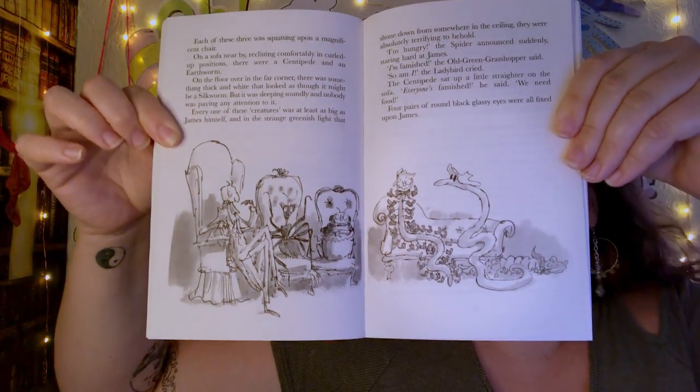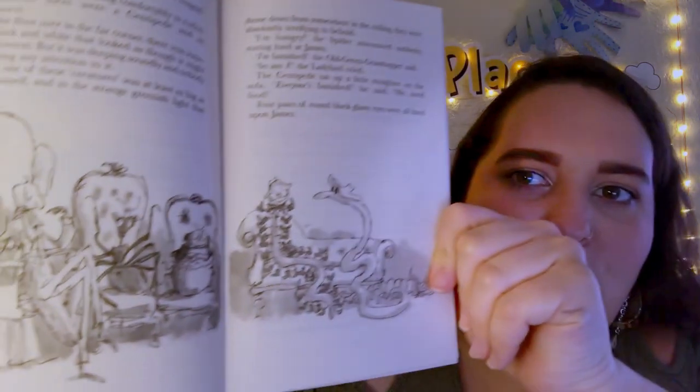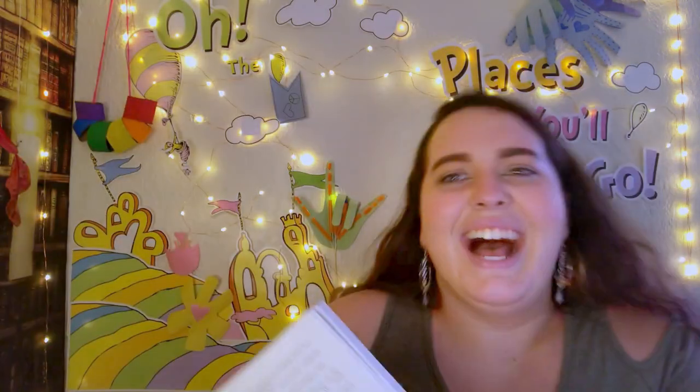Here's a picture of all the bugs just chilling out in the middle of this peach — they've got real fancy furniture in there! Also, did you notice the centipede had a whole bunch of shoes on? I thought that was funny.